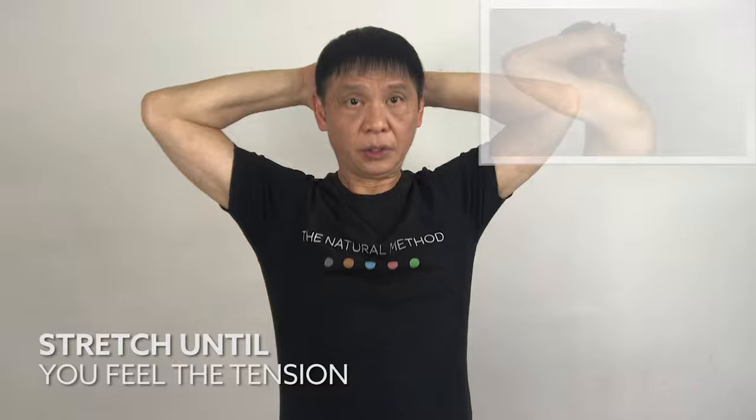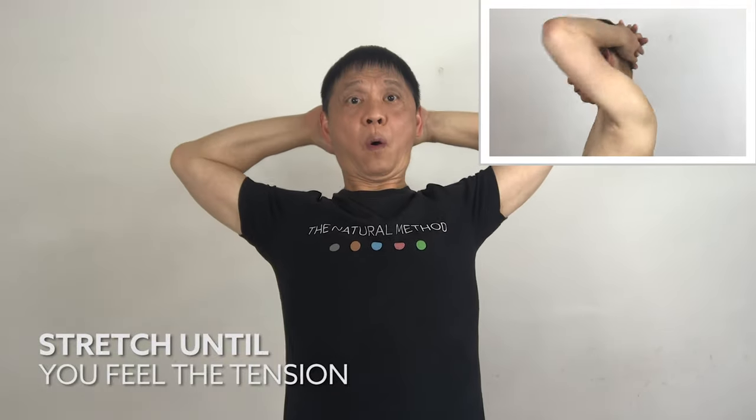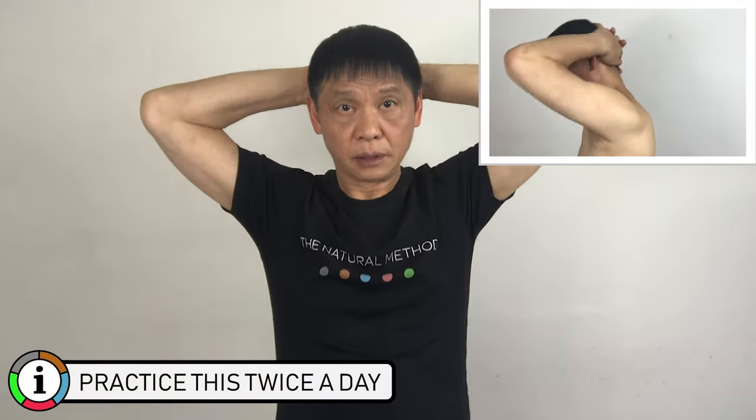Both hands behind your head and stretch back. One, two, three, four. One, two, three, four, five.